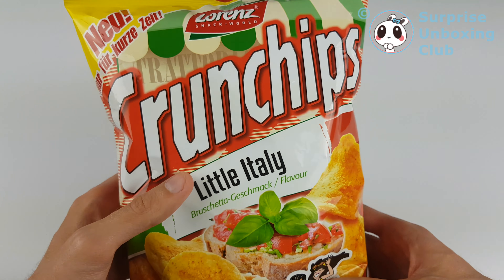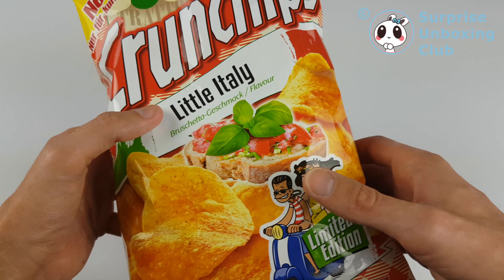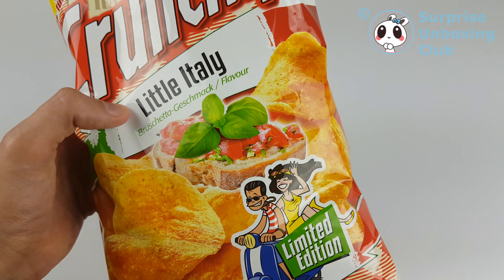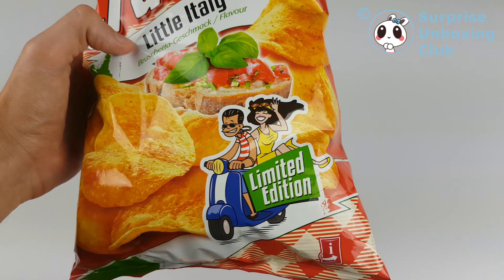It's a new crunchy chips, just for a short time. It's with some Italian flavor, bruschetta — another one like a baguette bread with some olive oil on it, then mixed together with some herbs, basil, and some tomatoes on top. Let's see if it tastes like that.